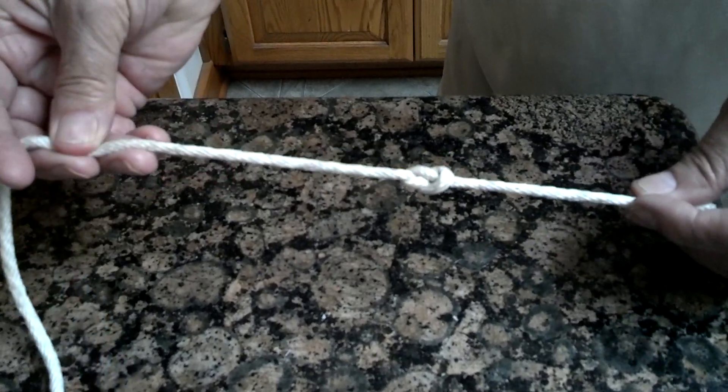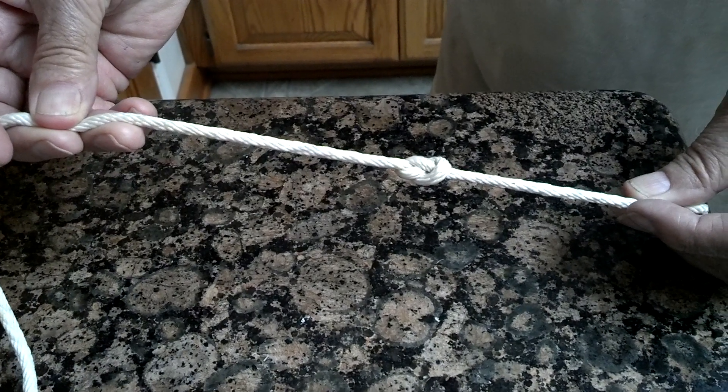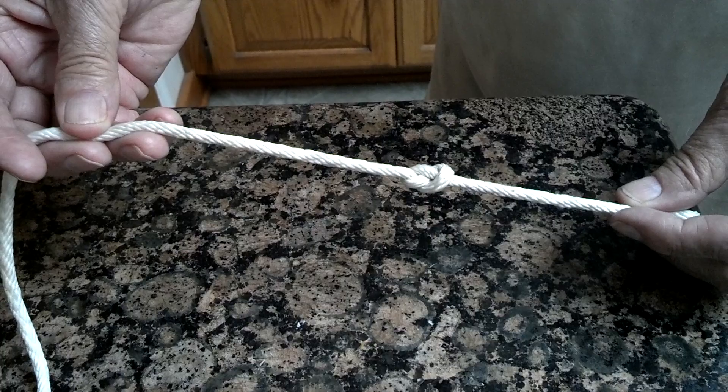Pull it tighter. There we go. And that will keep the end of the rope from fraying. So that's called a figure eight knot.